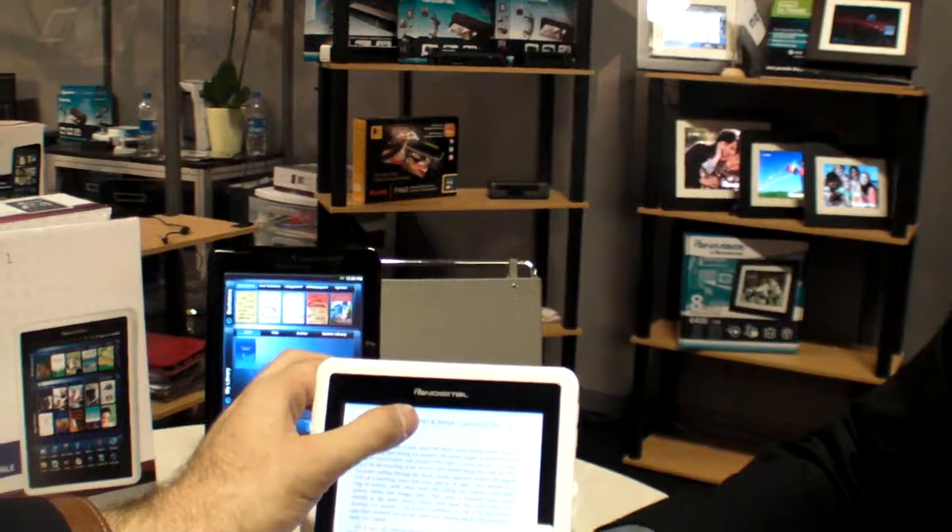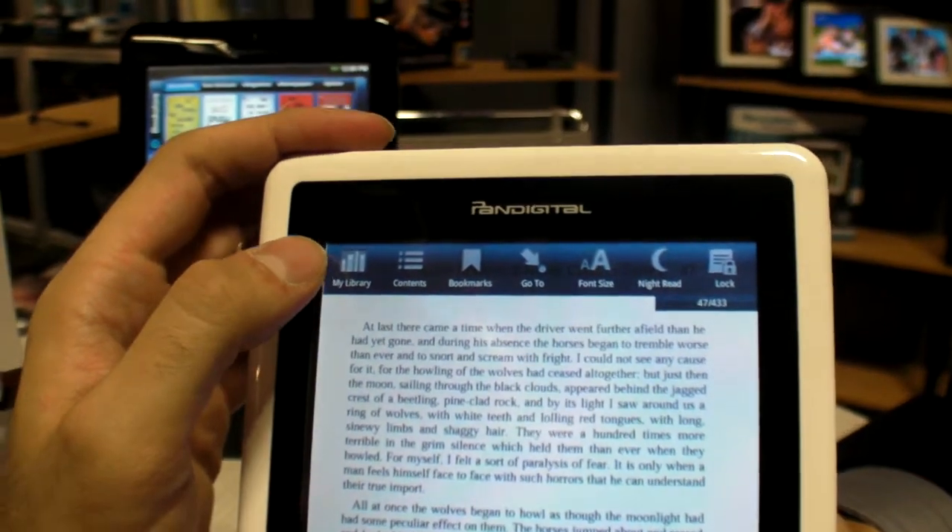So you can do web surfing and other functions. It's mainly an E-Reader, but you can also do photos, music, videos, and surf the web via Wi-Fi.